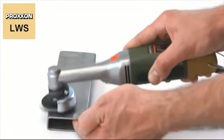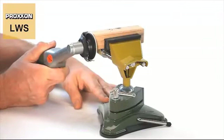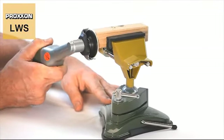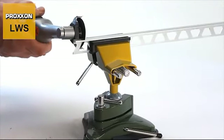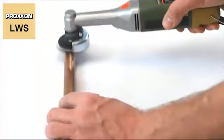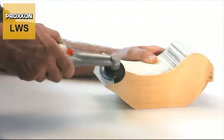Ideal for working steel, non-ferrous metal, glass, ceramics, wood and plastic. For cutting, rough machining, grinding, precision grinding, polishing, fine polishing and shaping wood.